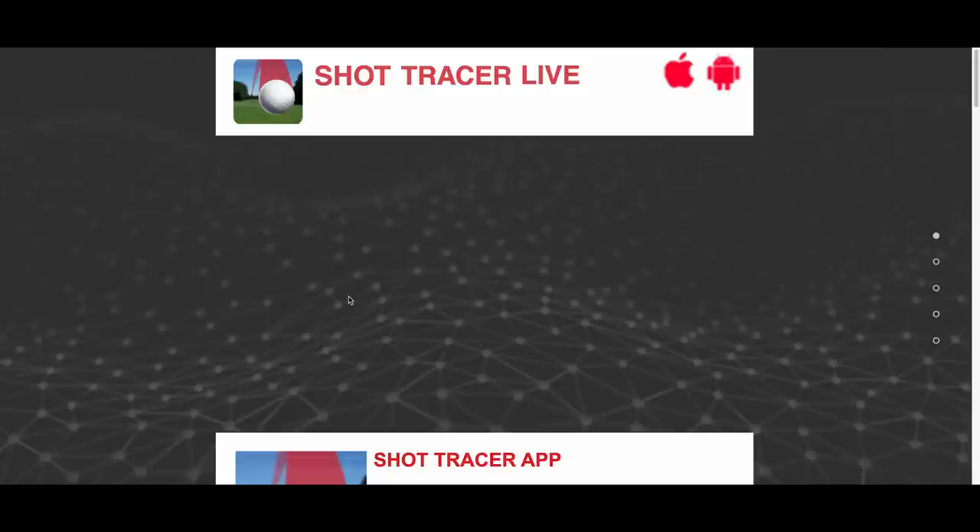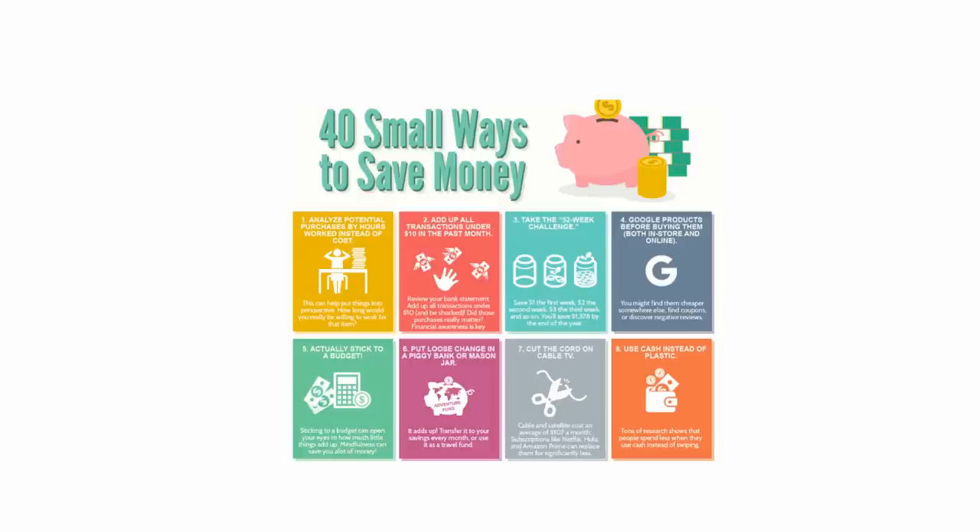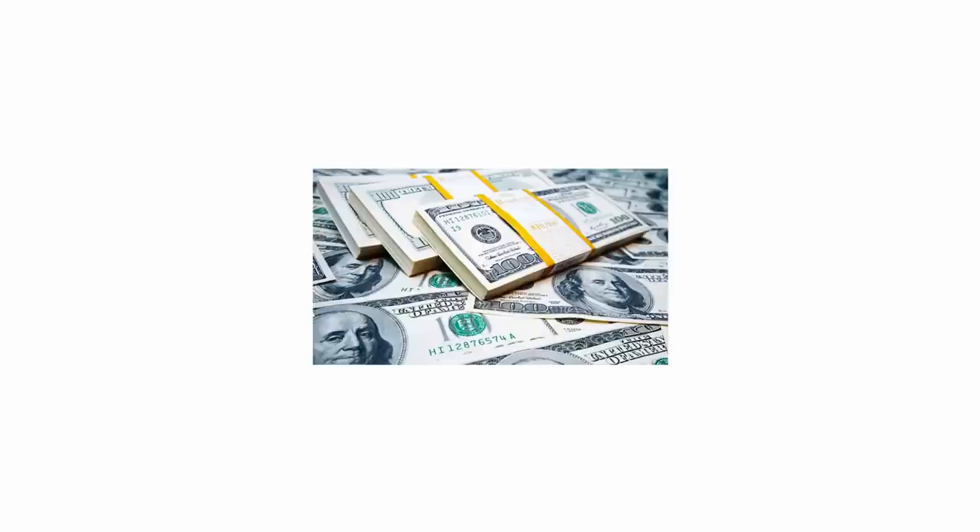One Microsoft Office suite. One Adobe suite. If your equipment sucks, save for new equipment or use what you have. Links for the products are in the description below and I will earn a commission if you buy through those links. Because I am the boss.